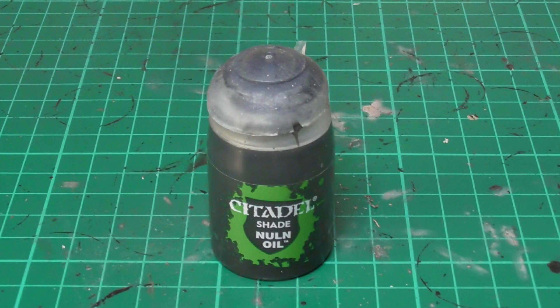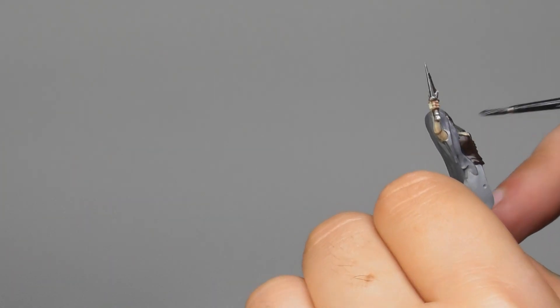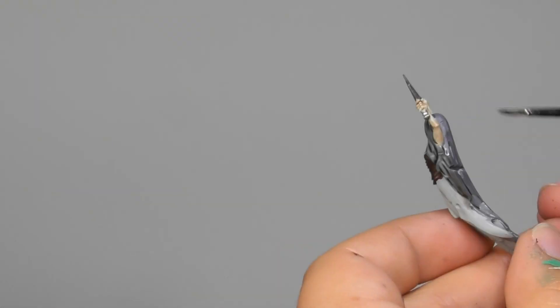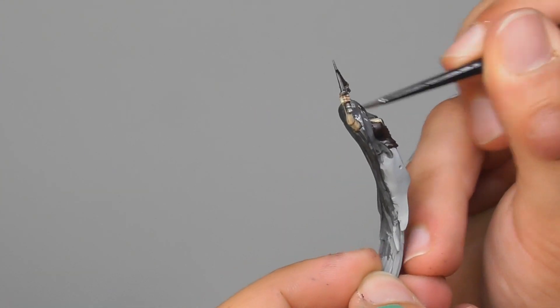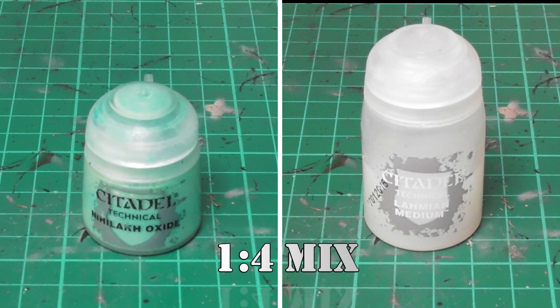With Nuln Oil I give a wash onto the daggers, the corset, and the hair. I also make the wash onto the face, but I'll show it in close-up. Once the washes are completely dry, now I'm going to move on to the next step.